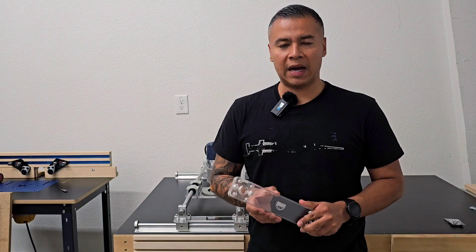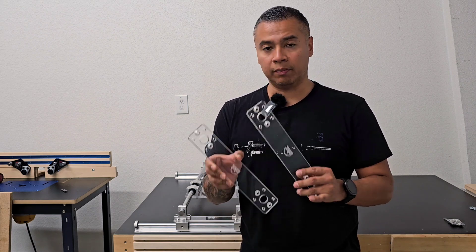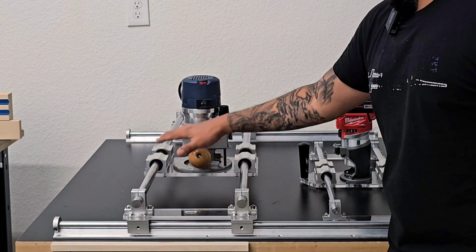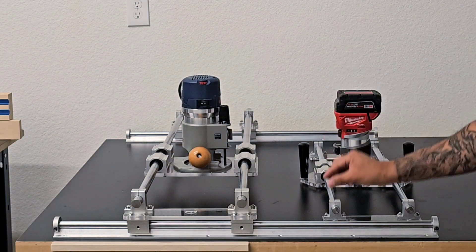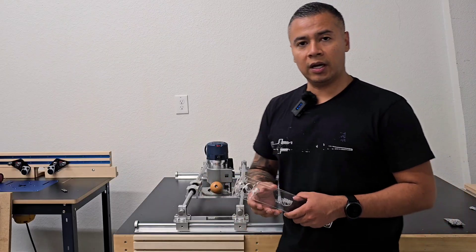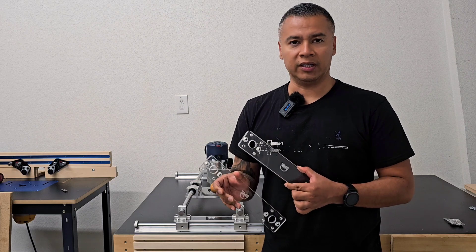Hey guys, I want to come on here real quick and talk about some new plates that we just listed on our website. This is what we're calling a coupling plate, or coupling plates, because you do get two of them. What it does is it merges a full-size router sled upper, which typically includes 20 millimeter parts, with a trim router sled lower, which would include the 16 millimeter rails and 16 millimeter bearings. I'm going to bring you in for a closer look and show you what the difference is and why we wanted to come up with a new set of plates for your router sleds.